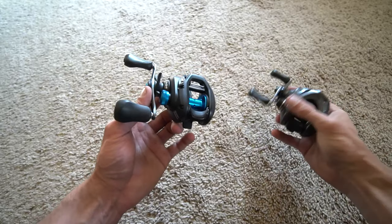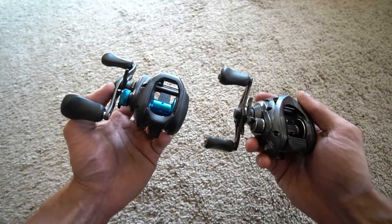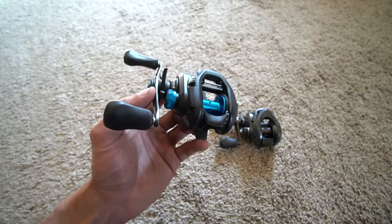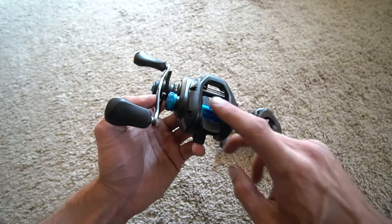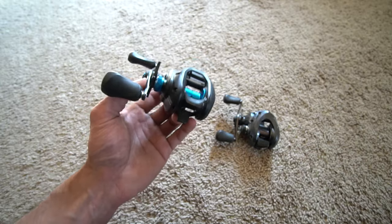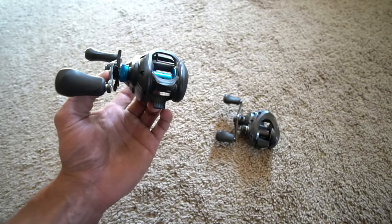Would I recommend this reel or this Casitas to someone — especially because I've used everything from an $80 Shimano to a $650 Shimano? Yes, I would. I just wanted to tell you guys the difference and things I've experienced with the variable braking system versus the advanced SVS Infinity. The more you spend on a Shimano, the more features you get in the reel — but do you need those? No, you do not.